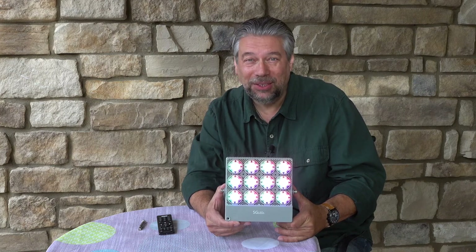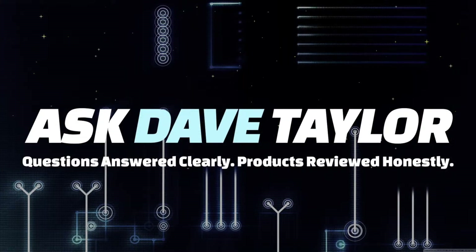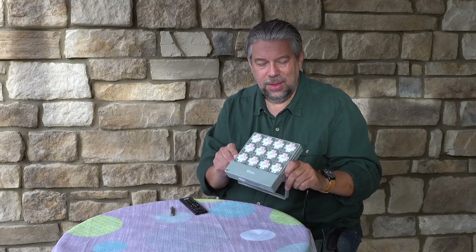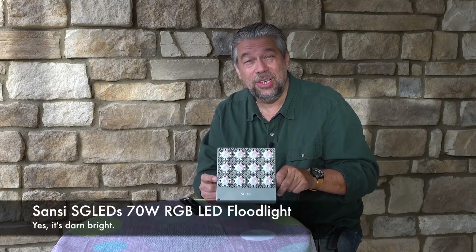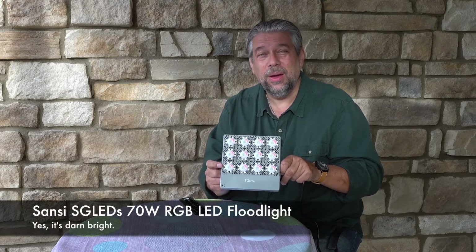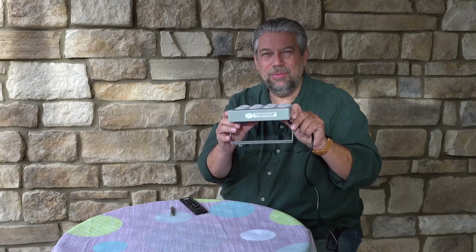Mood lighting for your house? Let's check this floodlight out. Dave Taylor here, sitting outside because I'm going to show you this and it's a little bright to be using indoors. This panel with all these bulbs is the Sansi SGLEDS 70 watt RGB LED floodlight. It's a lot of acronyms but it's a really cool device.